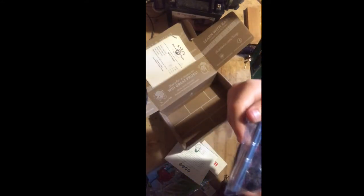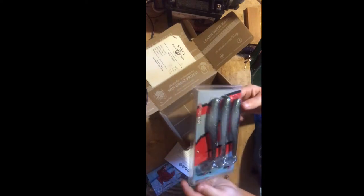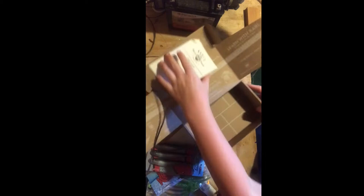Last but not least: the six-inch SwimmerZ from Z-Man. And it's Elaztech — the swimmers. All right, so let's go through detail by detail. I love the box, the box is cool.